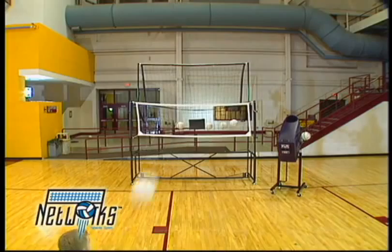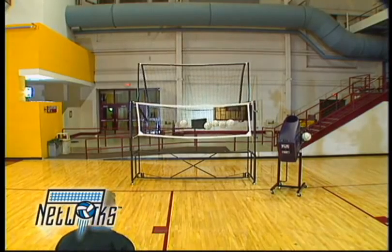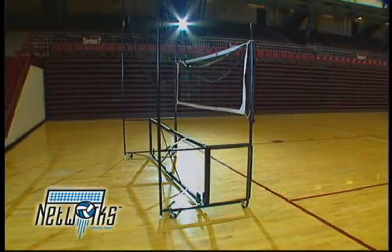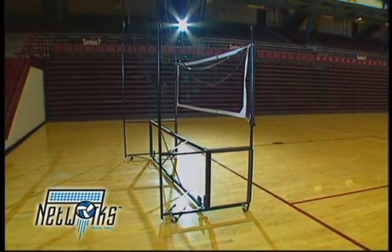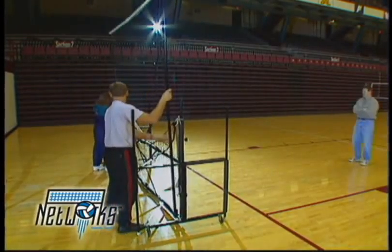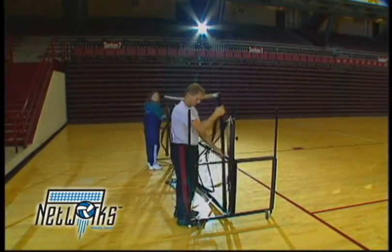Networks can be used in conjunction with the AirCat for the ultimate in training efficiency. Networks has locking wheels, so it can easily be rolled to where it works best for you. And when broken down into its various components for storage, it packs away into a neat, compact package.